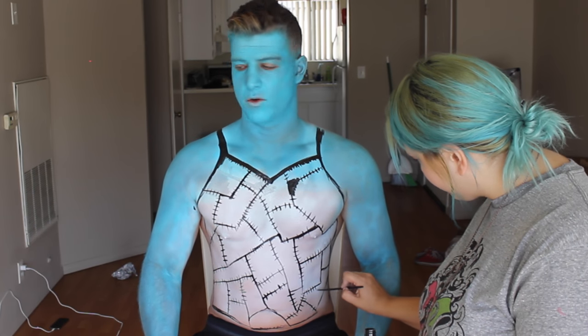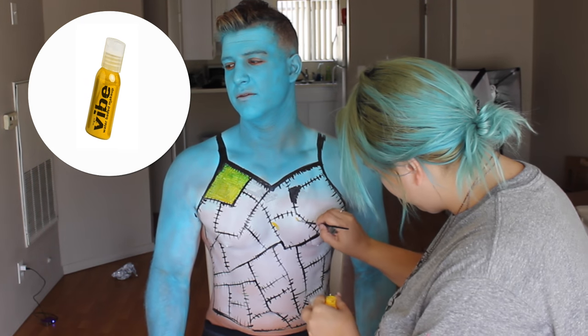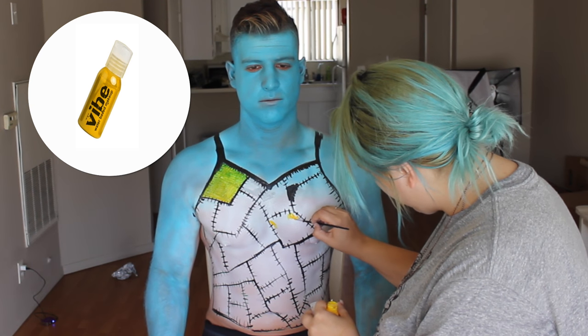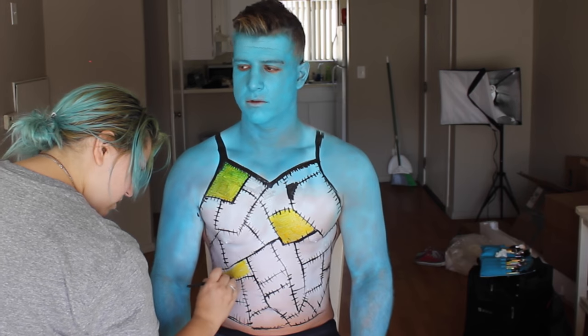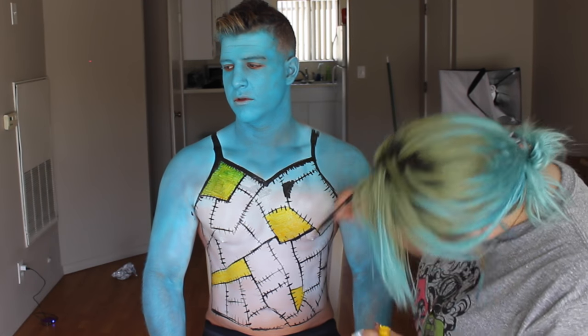Then using the yellow from the same kit, I went and started filling in some of the squares, because there were a bunch of different colors we were going to use and we wanted to place them where we thought they looked best.